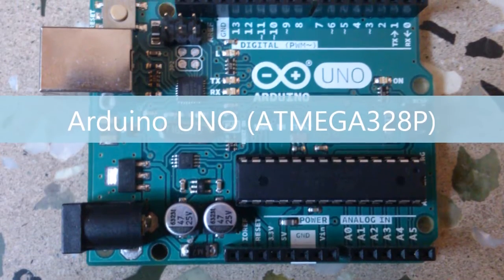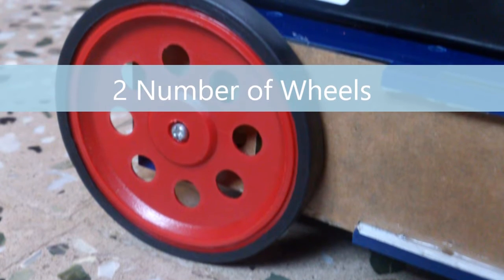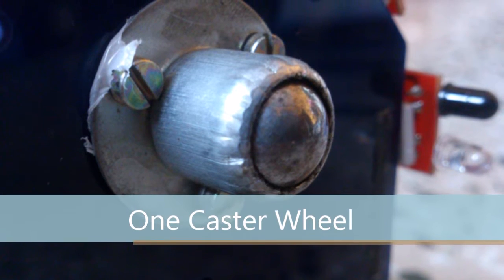Let us see what are all the parts needed for this. First you need an ordinary robot, and then two wheels, and one caster wheel for balancing.